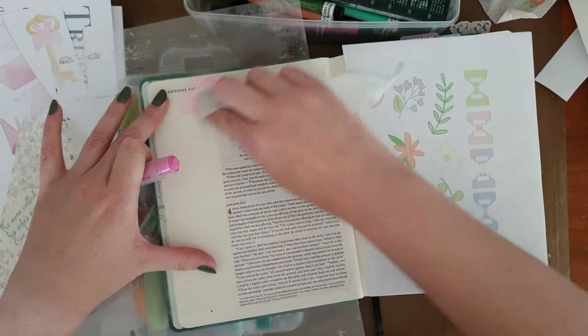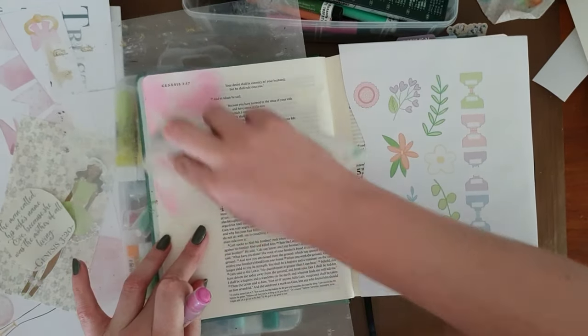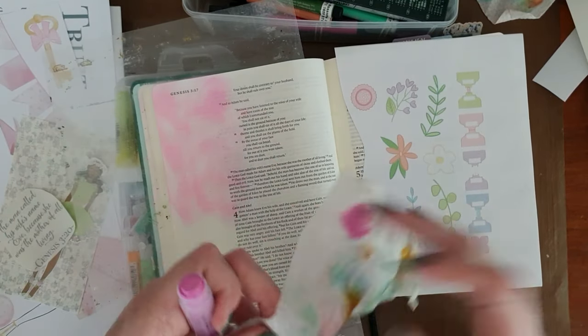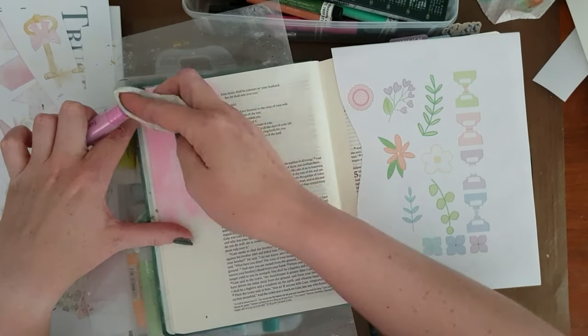So we're doing a bit of art today in our journaling Bibles. Actually, I'm not doing the art. My dear friend Henri Erasmus, who is Painted Lemons on all social platforms, has actually just launched her shop.